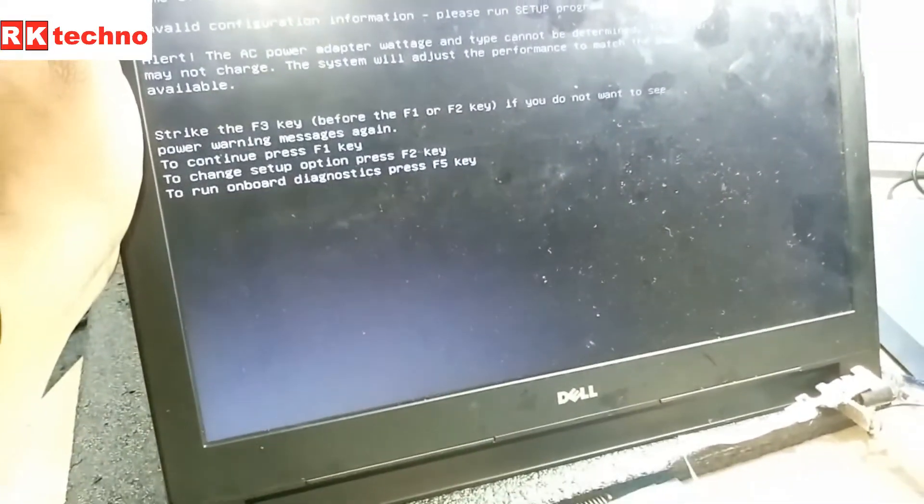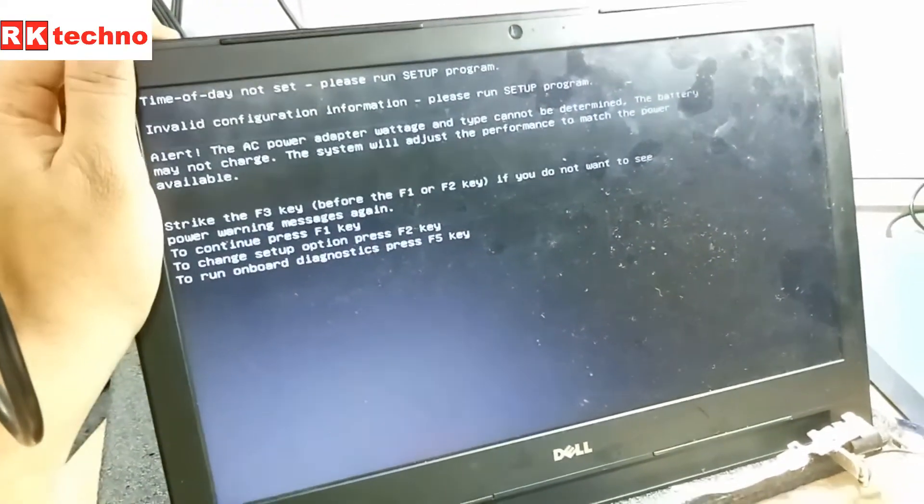18.86V is coming, everything is good, everything is working properly, and the fan is also running well. That's it for this video — keep watching, see you in the next video. Jai Hind, Vande Mataram.